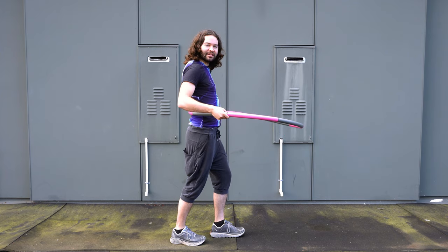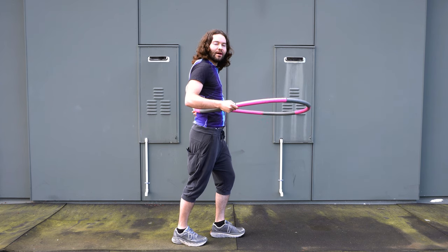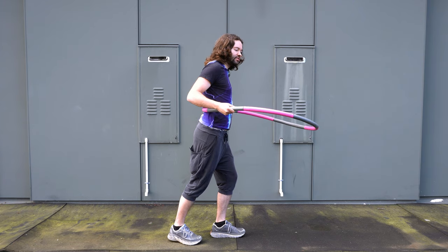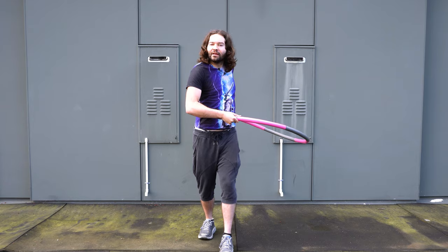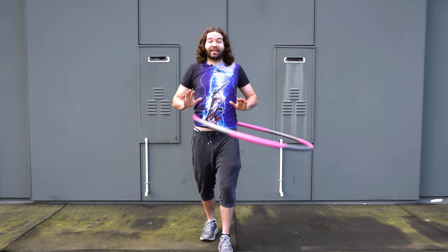You're going to put that hoop right on your back. The contact point is kind of the lower but slightly upper part of that lower back — firmly put it on your back like so. Then you're going to wind your hoop up and give it a nice big spin around your body while you rock back and forth.